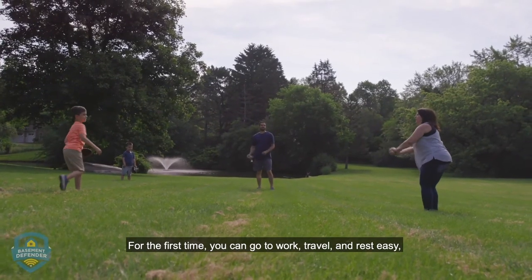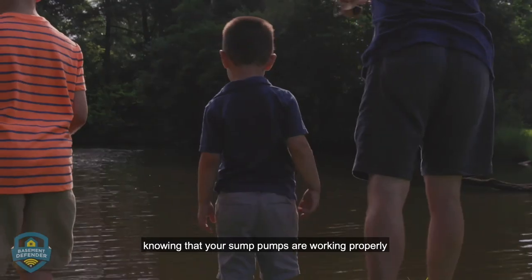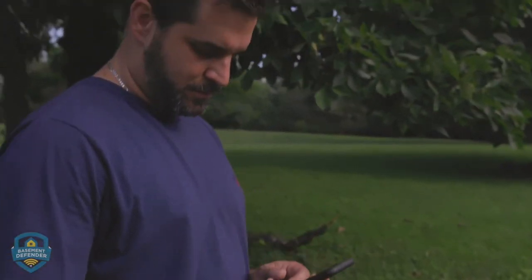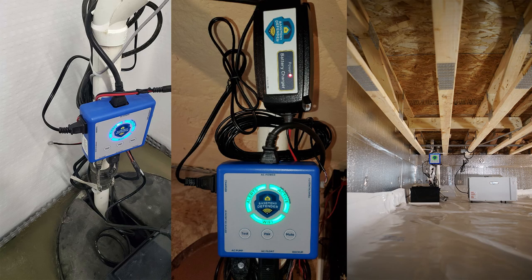For the first time, you can go to work, travel, and rest easy, knowing that your sump pumps are working properly and keeping your basement or crawl space dry all the time.